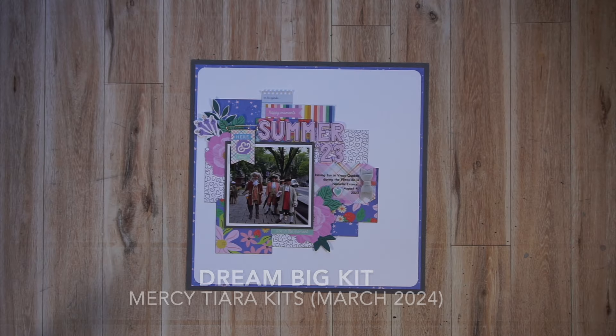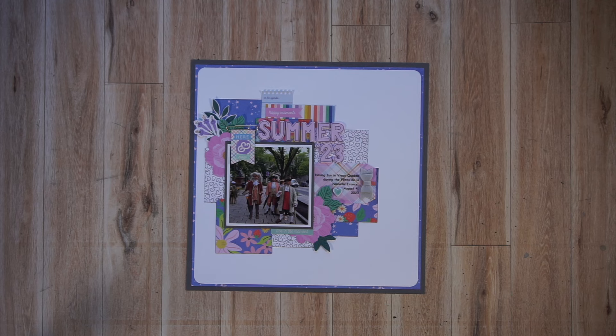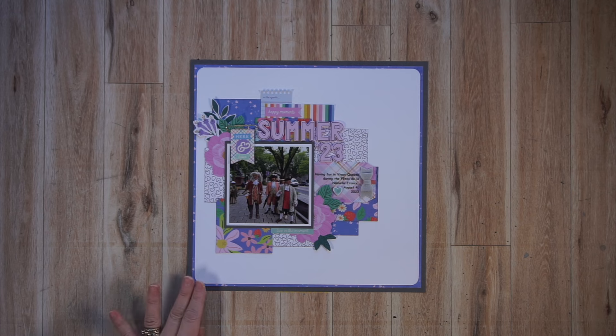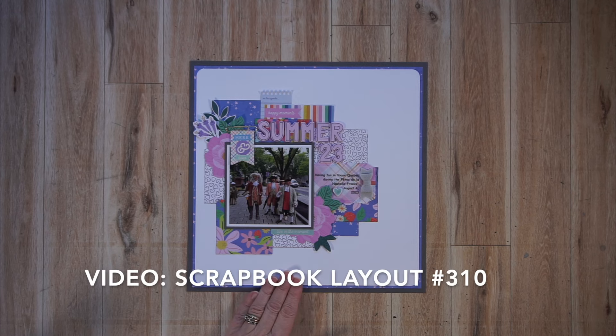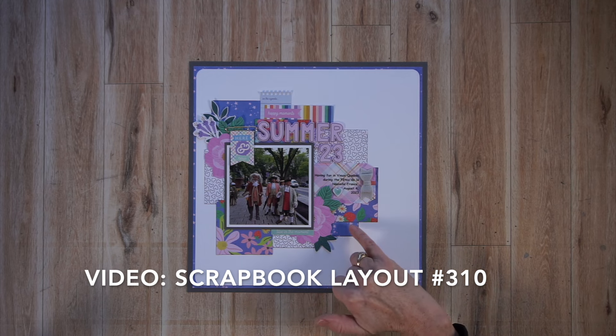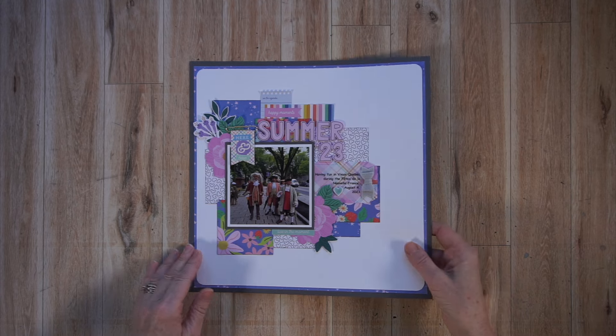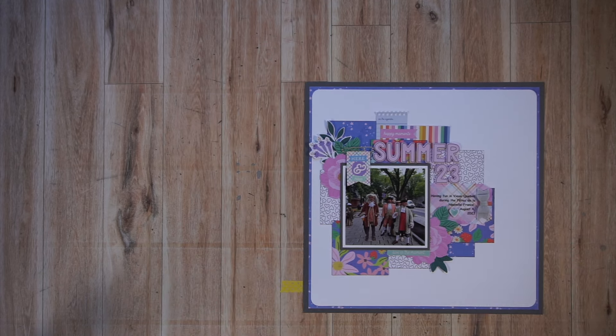The first seven pages I created with the Mercy Tiara Kits March 2024 release, which was called Dream Big. This kit included a few different new springy American Crafts collections, including Poppy and Pear, Cool Girl, and Rainbow Avenue. I created this page on YouTube, so it is listed and linked below. The papers here were mostly from the Pebbles Cool Girl collection, but I definitely included embellishments from the two other collections. These three collections coordinated very, very nicely together — it was a great sampling.